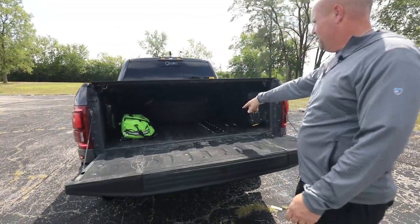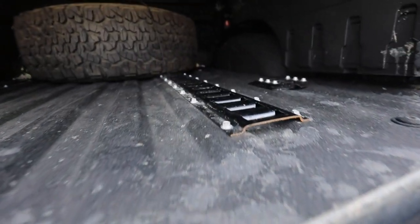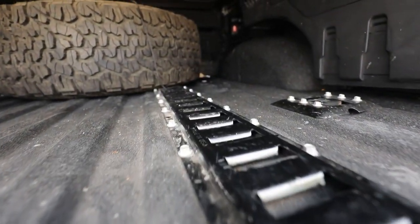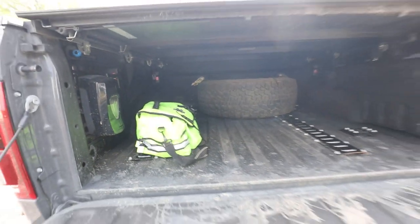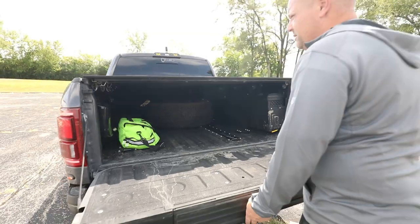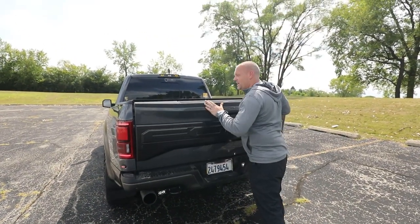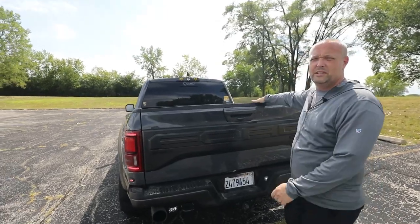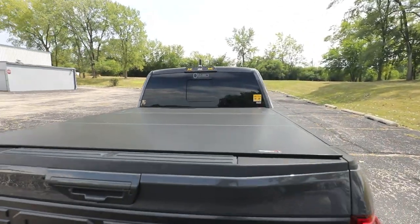In the back I just have a bunch of e-track bolted down. The e-track allows me to strap down coolers, jacks, gear bags — whatever I need. I really like the fact that I'm still able to use my WeatherTech cover, especially being in Chicago so I don't have to worry about somebody breaking into it.